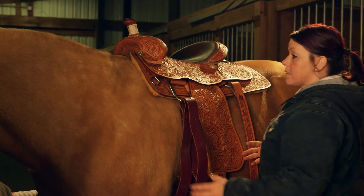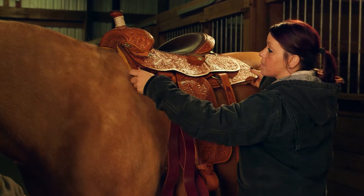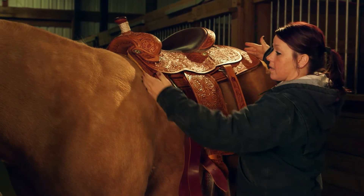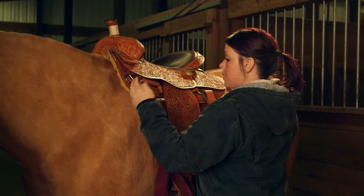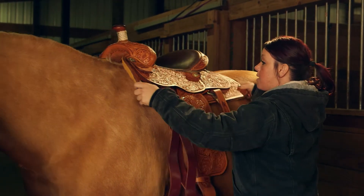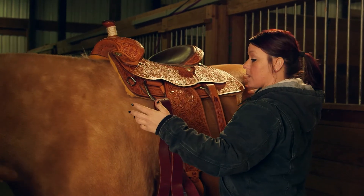So the first thing we want to talk about is just general placement. You can kind of see where it's sitting here. You don't want it too far back — obviously it's going to fit and it's going to pinch your shoulder blades and your withers. Obviously you don't want it too far forward either. There's a pretty natural slope to the horse so you can find that niche where it sits pretty balanced.